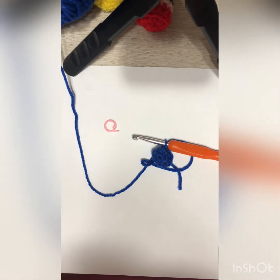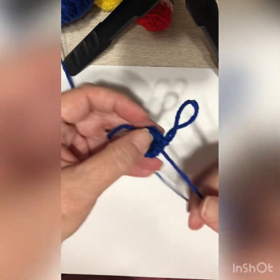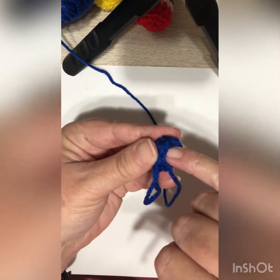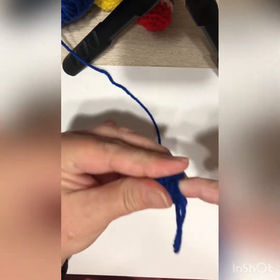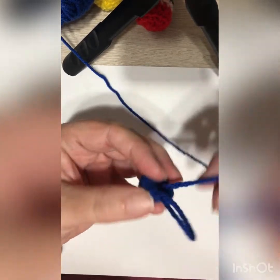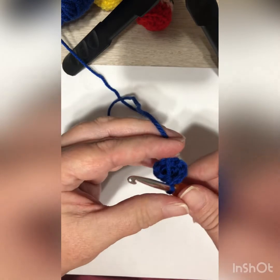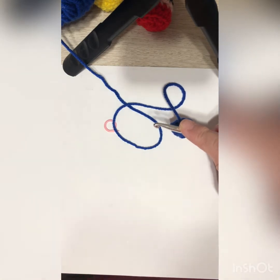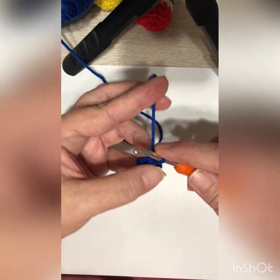Welcome back, we're on round four. Instead of cutting my tail I'm just going to tuck it inside because remember you're going to stuff this — it just adds to the filling. When you put the fiberfill in, the yarn will help keep it from poking through. For round four we're just going to do single crochet around — one single crochet in each stitch, so at the end you should have eight stitches.